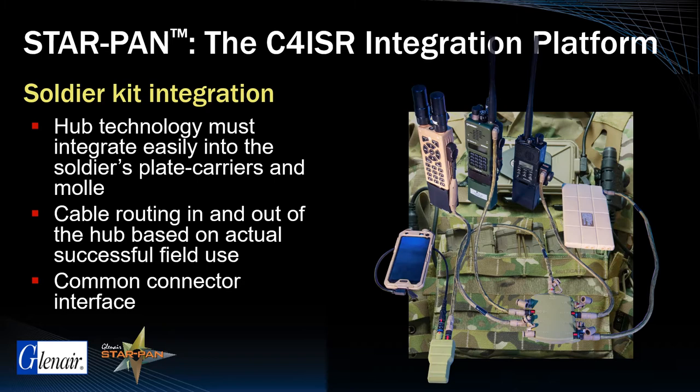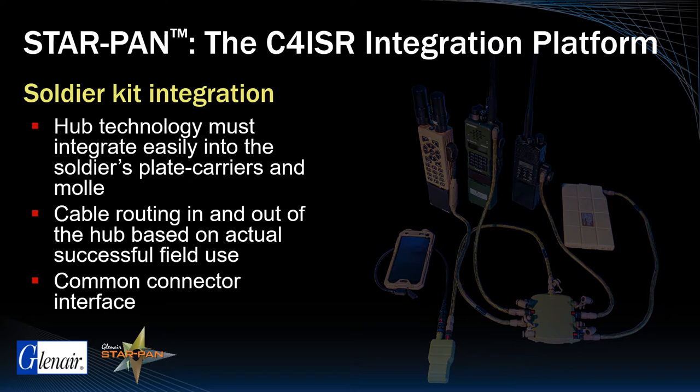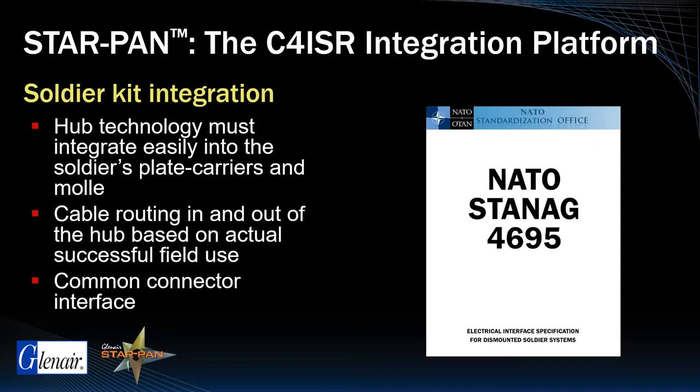In fact, the architecture of a StarPan system conforms exactly with the integrated soldier system platform models adopted by U.S. and NATO partners, including the use of a standard interconnect interface between all devices, the Glenair Series 807 Mighty Mouse.